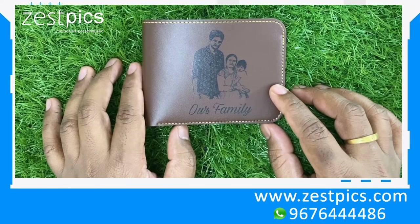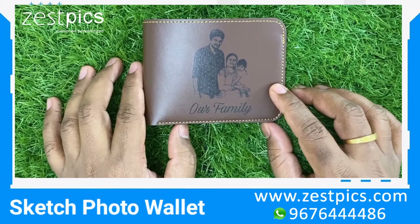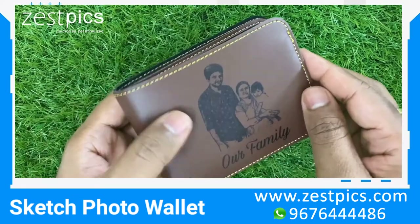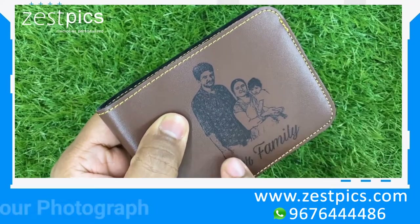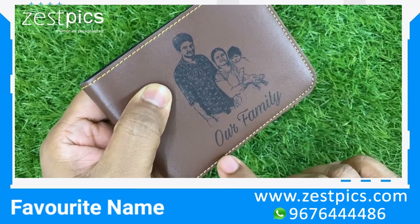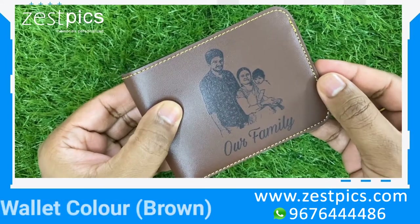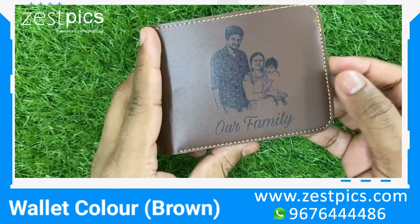Hi friends, I am Ramakand from JustFix. Today we are looking at personalized sketch photo wallets. Here on this wallet we can print our sketch over here on the outer line, as you can see. We can also have our own custom text. This wallet is in dark brown in color.